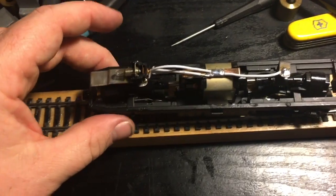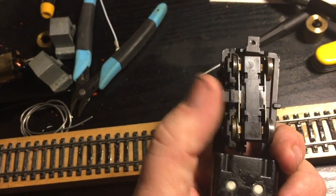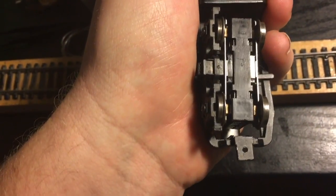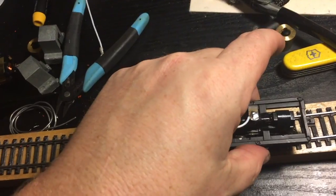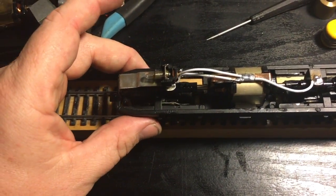Works so much better. I also take apart the trucks, clean up all the wheels with a brass wire brush on my Dremel. I lubricate everything, put it back together, and run it on my test track.